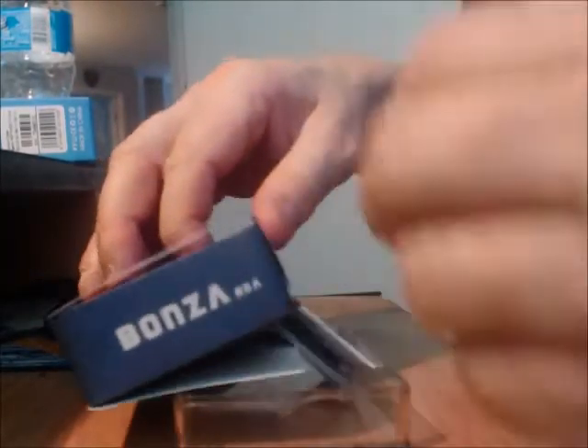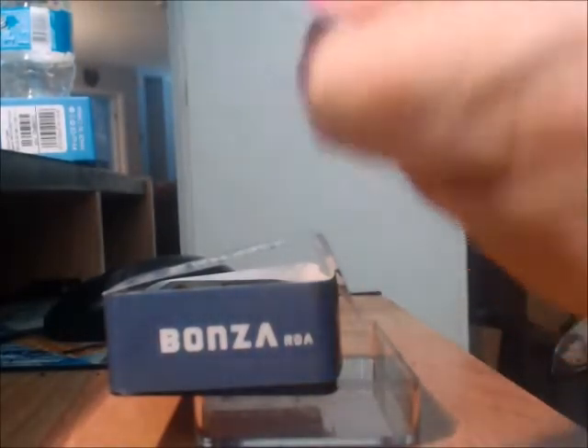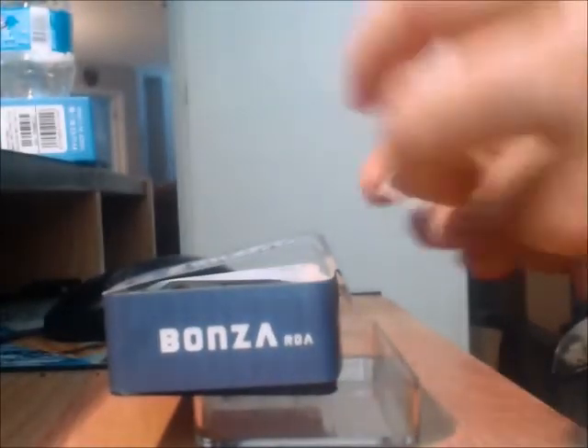We're going to be taking a look at the build deck a bit later. What else do you get with it? You lift up this molded plastic interior and you do get a pamphlet which gives you an idea on how to build it, how it works, and what each piece entails. It's actually quite detailed, so that's a good thing.